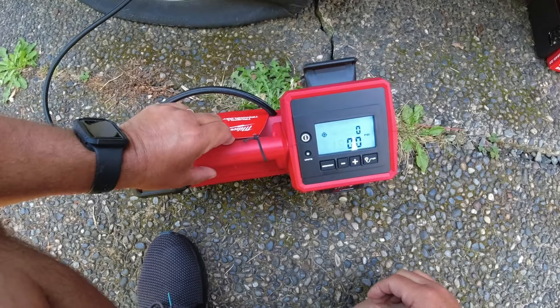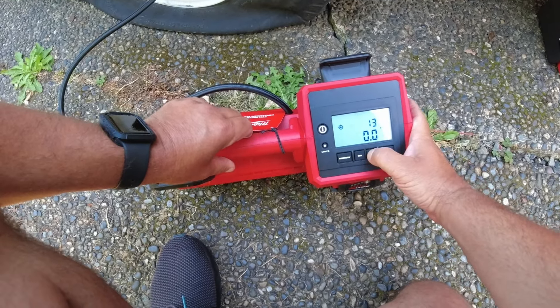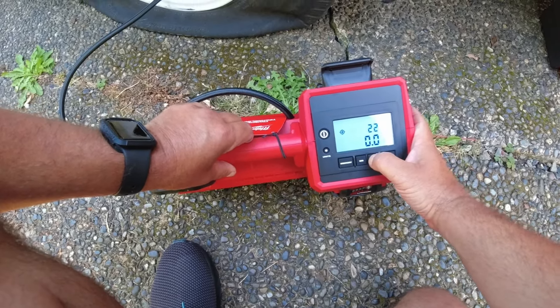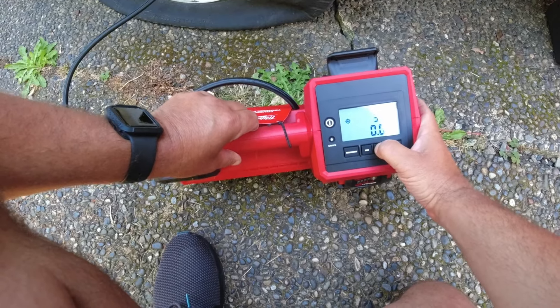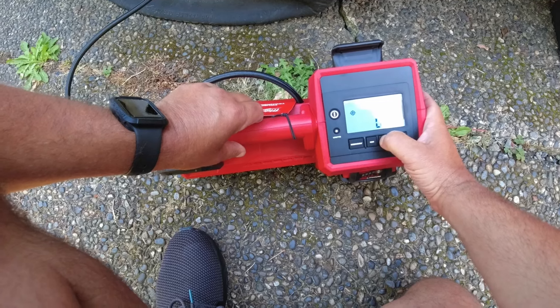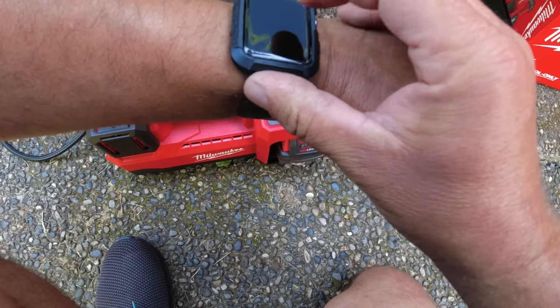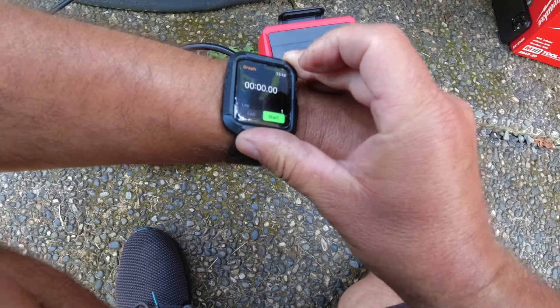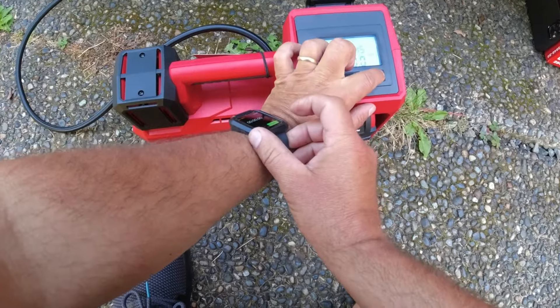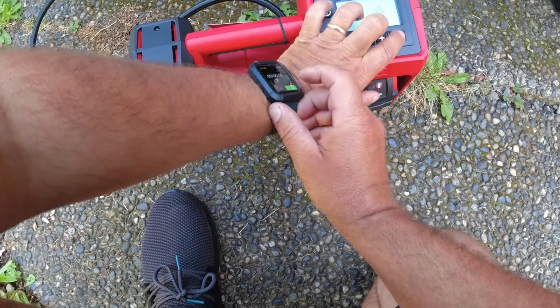I've got it all hooked up. Turning the power on, you can see it's showing zero PSI in the tire. I'm going to set the inflation target to 45 PSI, which is what the tire had before I purposely deflated it. All that's left is to press the inflation button — I'm also going to time it to see how long it takes.